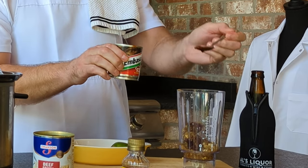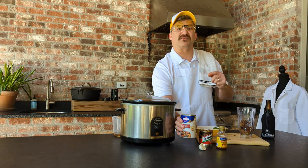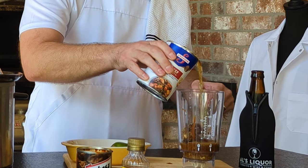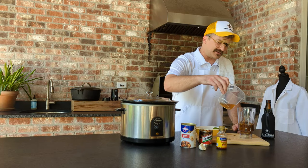Now get some of that adobo sauce from the can — we're going to put two teaspoons of that adobo sauce in there, just like that. Then we're going to put in one half cup of beef broth, straight out of the can. Yeah, just a little bit more — can't ever hurt putting a little bit more. Then we're going to put one third cup of apple cider vinegar in there.